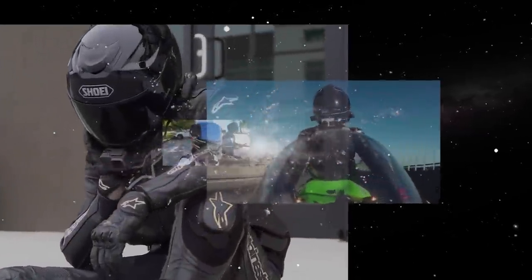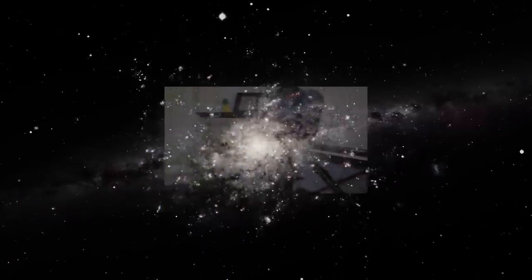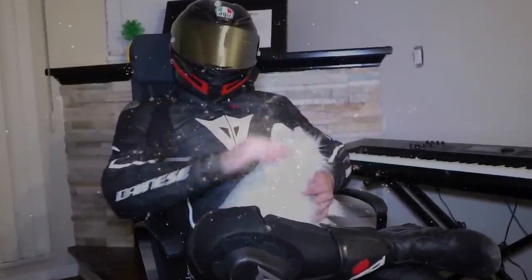So, you want to start moto-vlogging but you don't know how to start? That's okay, that's why I'm here. Today I will be showing you all how to set up and mount a GoPro on your helmet to start your riding and recording adventures.